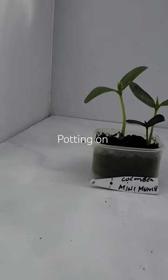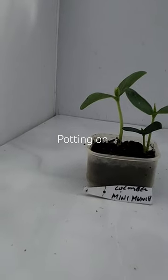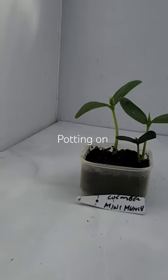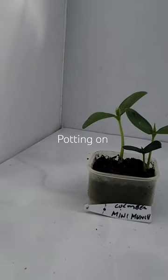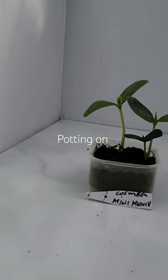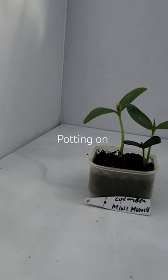This is a cucumber called Mini Munch. It's a very small one, just slightly bigger than gherkins, which are prolific. When you get the fruit it's a fairly new variety, and I'm going to pot these up this morning.